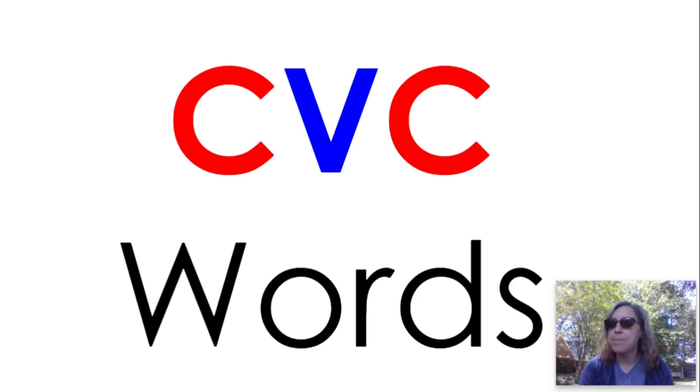You're going to need a piece of paper and a pencil or something to write with. We're going to write nine CVC words together. CVC stands for consonant, vowel, consonant. Vowels are A, E, I, O, and U. Consonants are all the other letters in the alphabet.